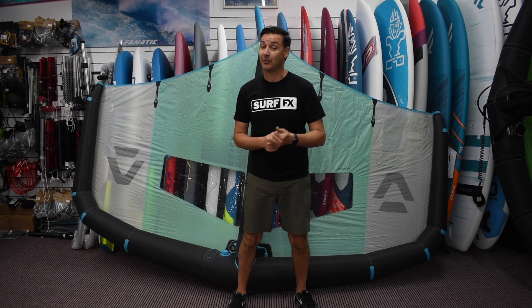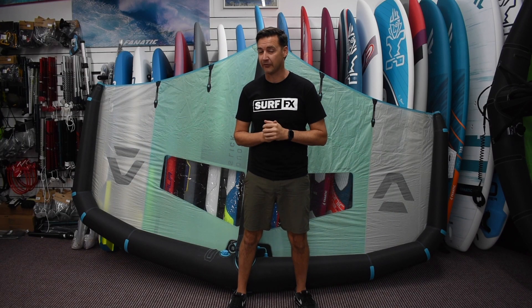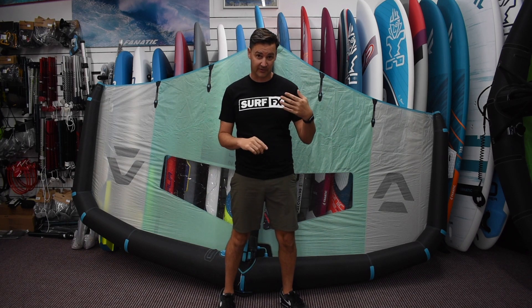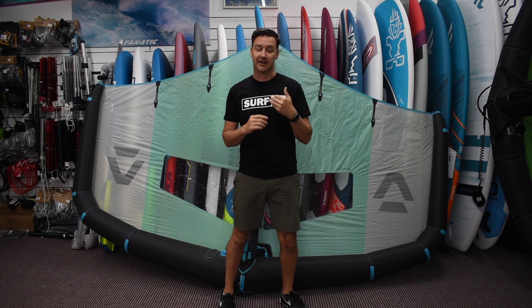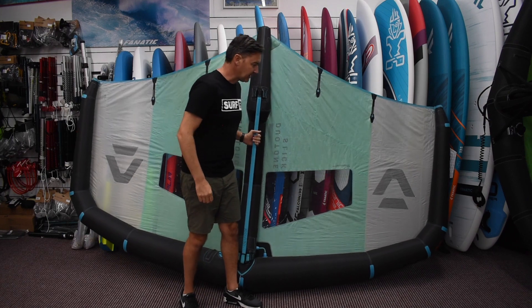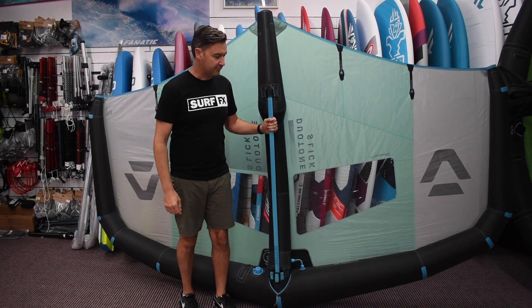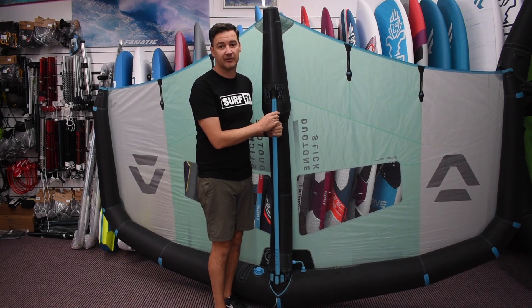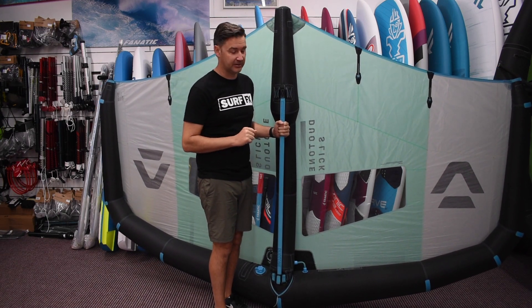Hey guys, John from SurfFX and we're having a look at something we've been waiting for for quite a while. Finally got some — actually we've had them through twice but all our orders have been sold before they arrived. So now we get to finally have one to play with. That's the new Duotone Slick Wing. This wing is the newest — you're looking at basically the third generation of wings from Duotone now, so there's a lot of improvements, a lot of changes in this.